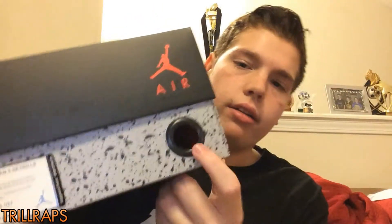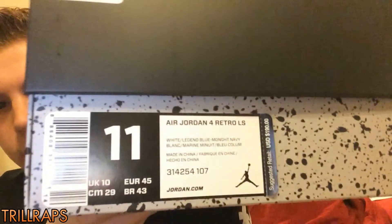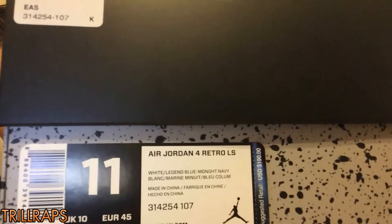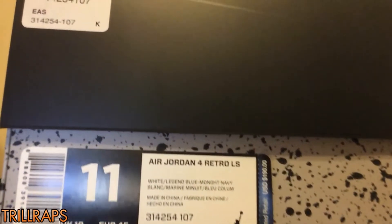Got your Red Jordan right there, it says Air. Bottom is just gray, real simple. And you got your little black circle right here, like on the 11 box too. Your sizing tag — it's Air Jordan 4 Retro LS. I forgot what LS means, I can't remember.